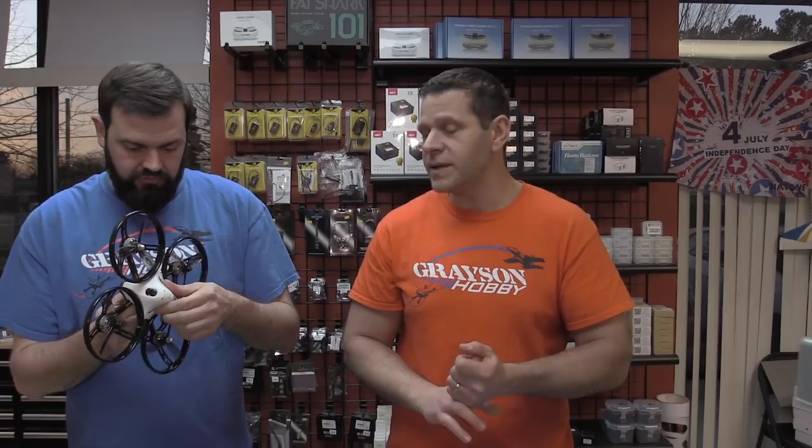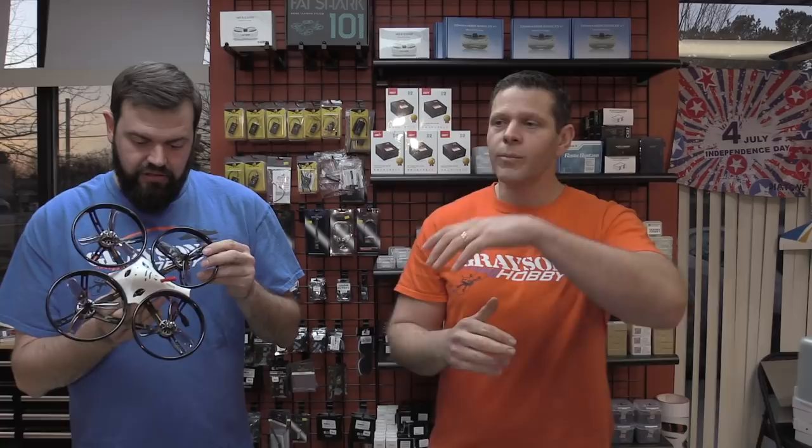It might even clear five-inch props without the guards on it — if so, this would be a great frame. Fly it, enjoy it, wear out the motors, then buy a new set of better motors, throw five-inch props on it without the guards, and you've still got a nice platform. Honestly, the biggest upgrade I'd consider is putting a mini split in it, or a Caddx Turtle or the new Foxeer micro — there's a lot of room in there.